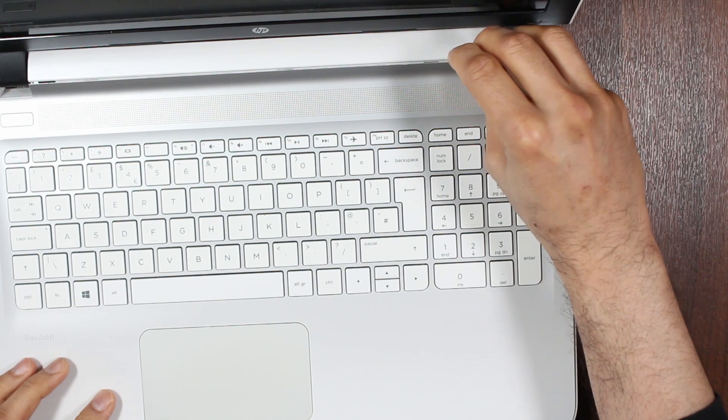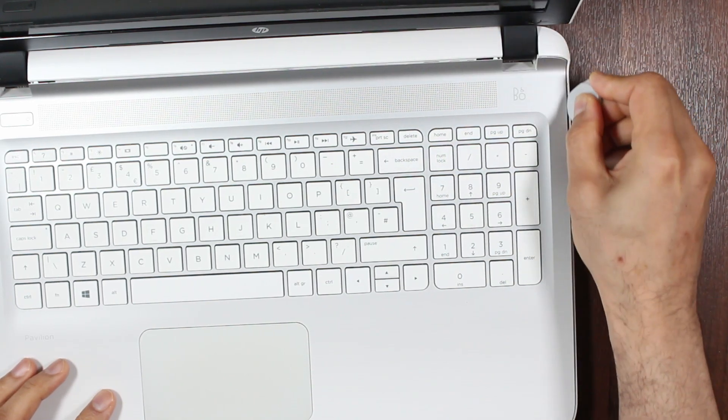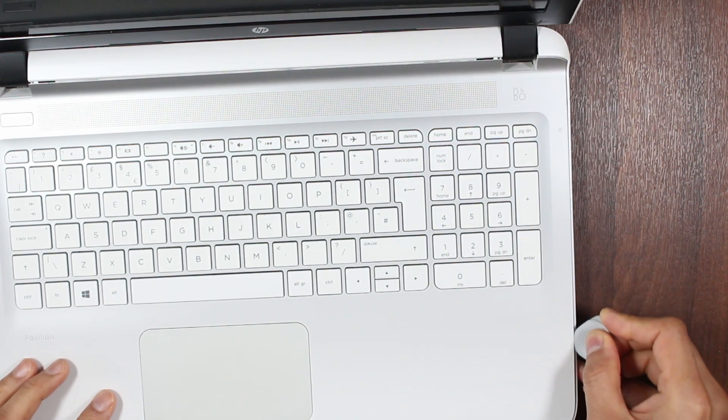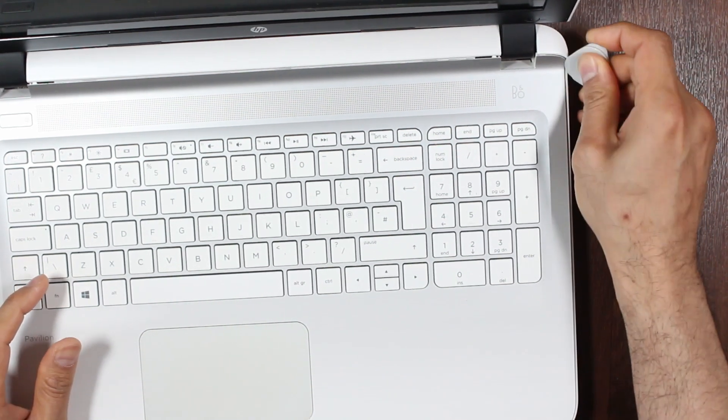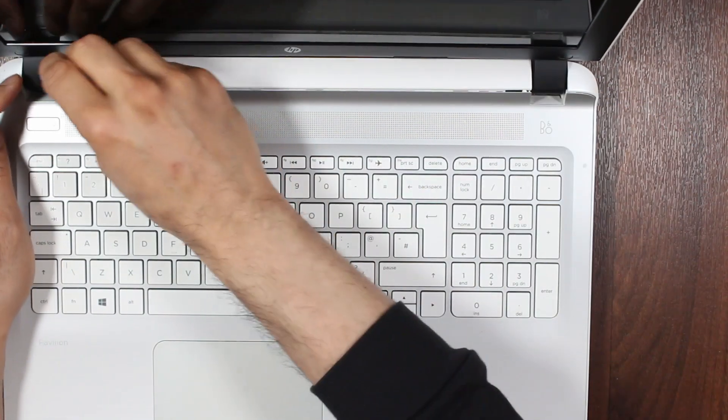Starting from here, pry it open — go easy. Make sure you go around and unclick everything. Eventually it will come off, so just take your time and make sure you don't snap anything.